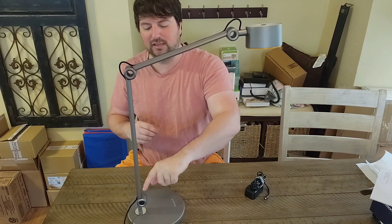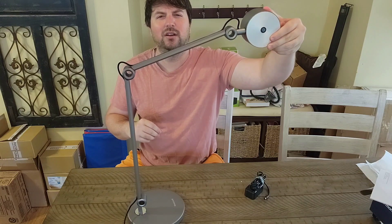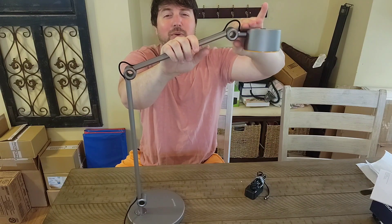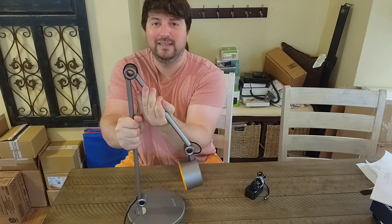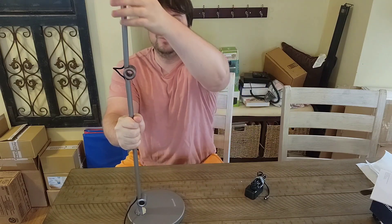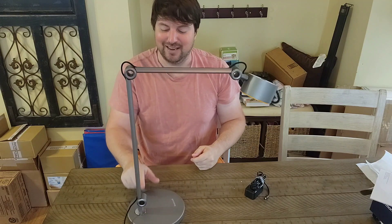It comes with three joints right here, and what's cool about this lamp is you can move this light and pivot it however you want. It goes this way with this joint, it goes up, it goes down — so you can angle this thing pretty much any angle you want to get the lighting you need. This one can move all the way down or all the way up where you can't even see it in the picture anymore, so this lamp can get tall.